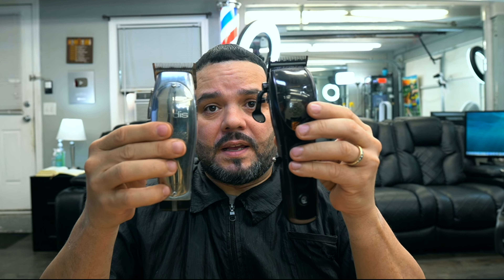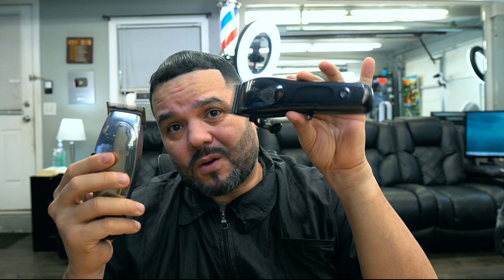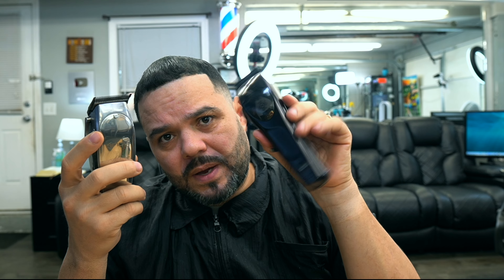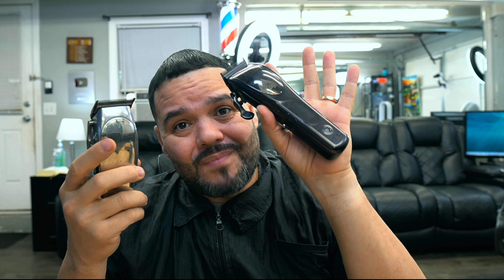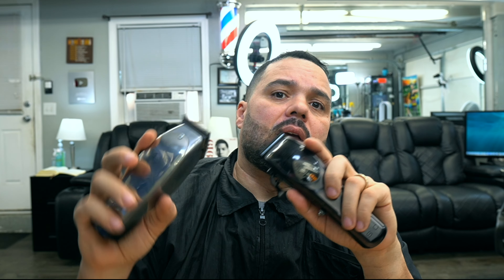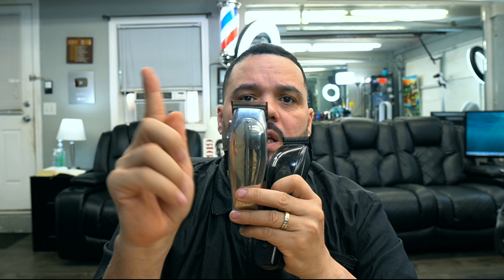En cuanto al tamaño, esta es más grande. En cuanto al peso, esta pesa 47.5 gramos. En el precio vale de 220, lo máximo, a 180 lo menos que he escuchado. El motor es magnético, 10,000 revoluciones por minuto. En comparación con la Master, que es un motor rotativo — el rotativo va en vueltas redondas, no como el magnético que va de lado a lado. Esta tiene 7,200 revoluciones por minuto.